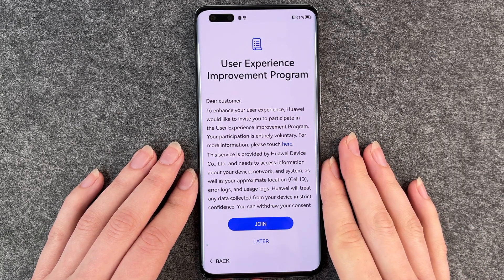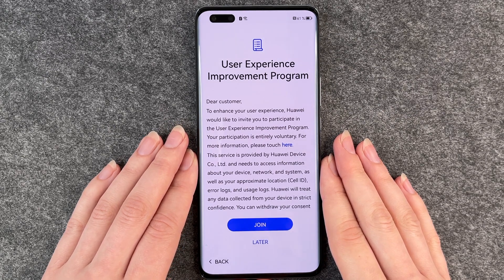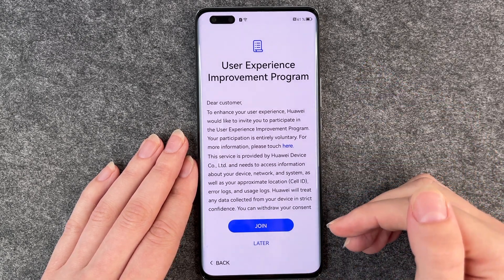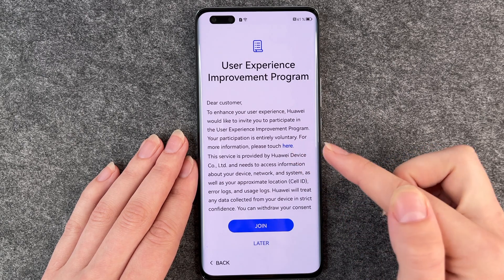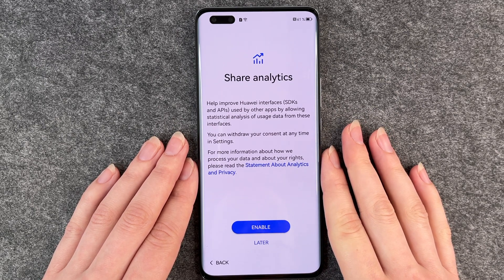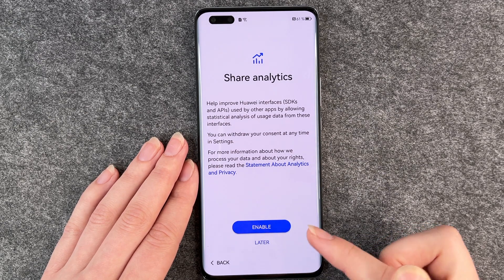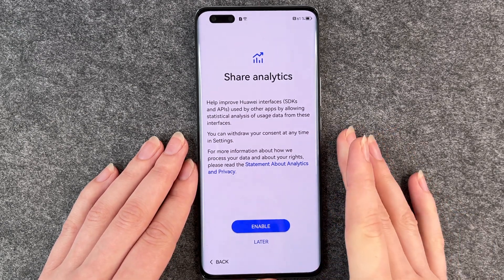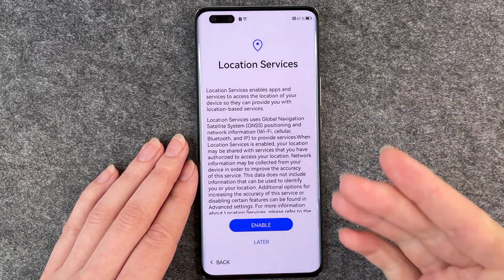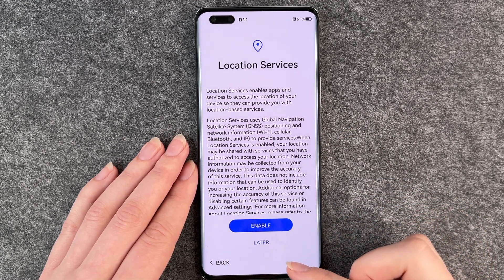User experience improvement program — you can join here to share your experience with Huawei. You can read through it and join now or join later. I'm going to click on later. Share analytics — no thank you, but you can enable that and then the phone will send analytics to Huawei. Location services — that just means your phone will share its location. You can enable that or enable later.